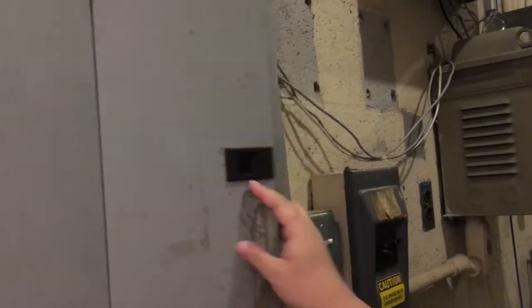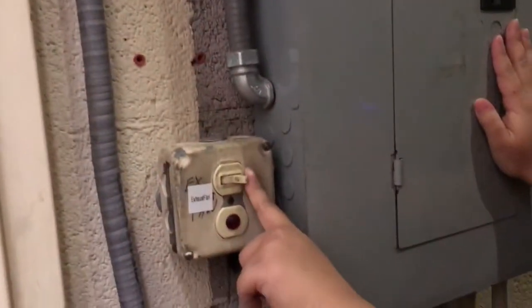This is how we're going to turn on the projectors in the movies. You're going to open this door — you'll have the key. We're going to come in here. Right here there's a switch that turns on the light, and then you want to turn on the exhaust fan.